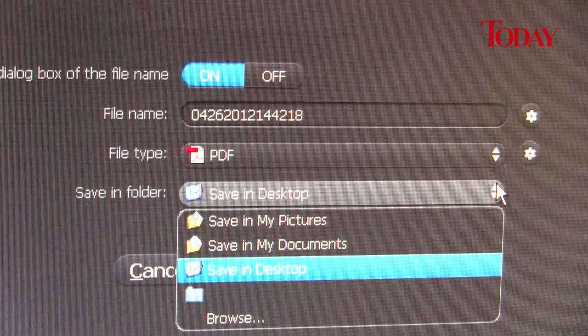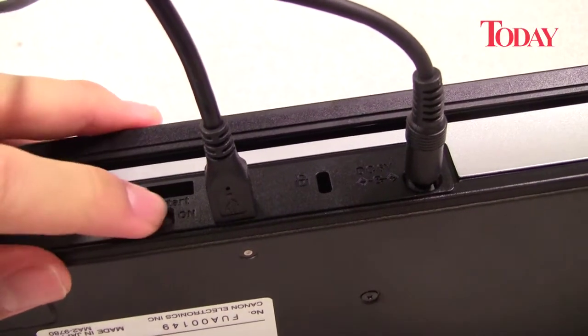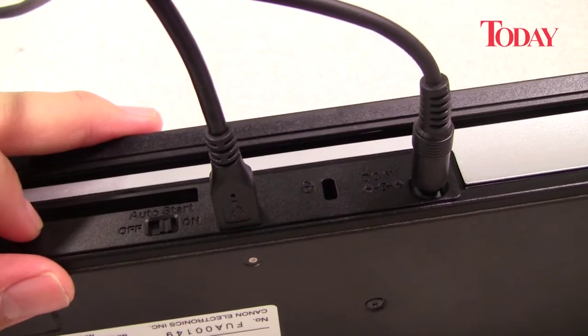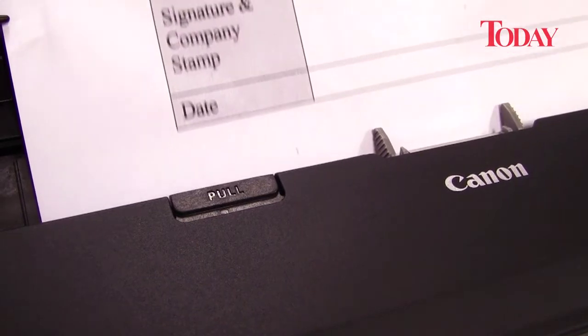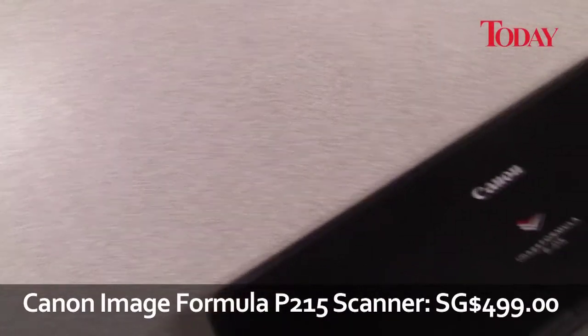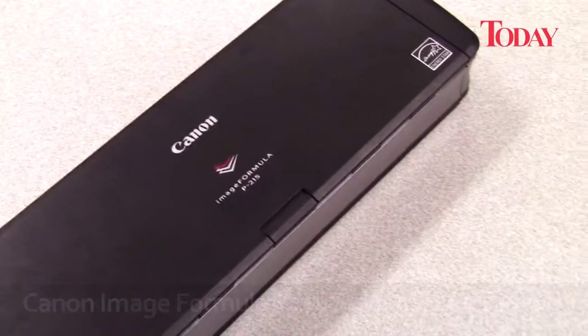From PDF to JPEG and even TIFF. The scanner's continuous scanning mode will automatically detect documents in the feeder and start scanning them by itself. The Canon P215 brings portability and high-quality scanning for both Mac and Windows.